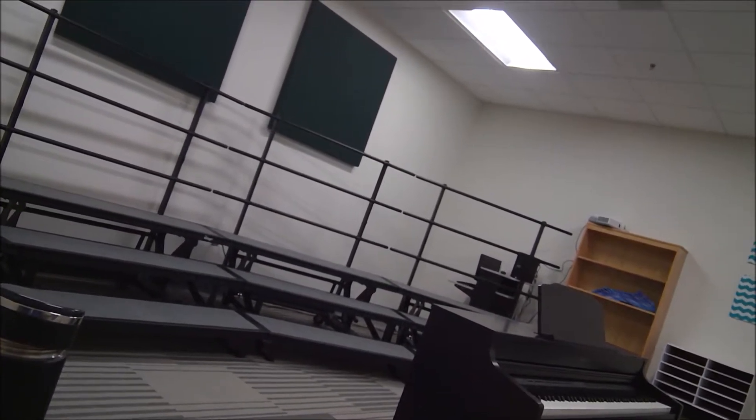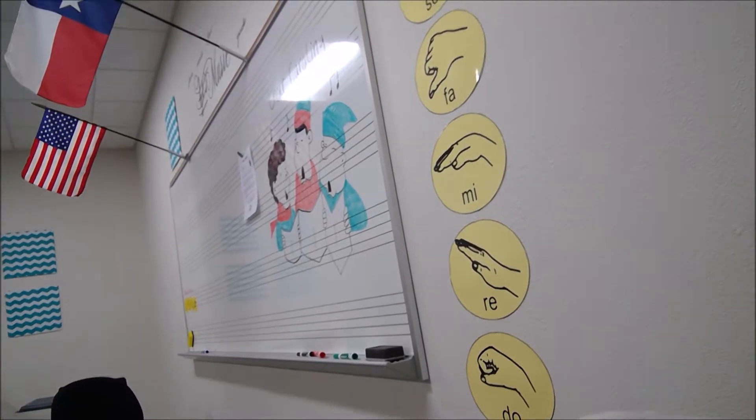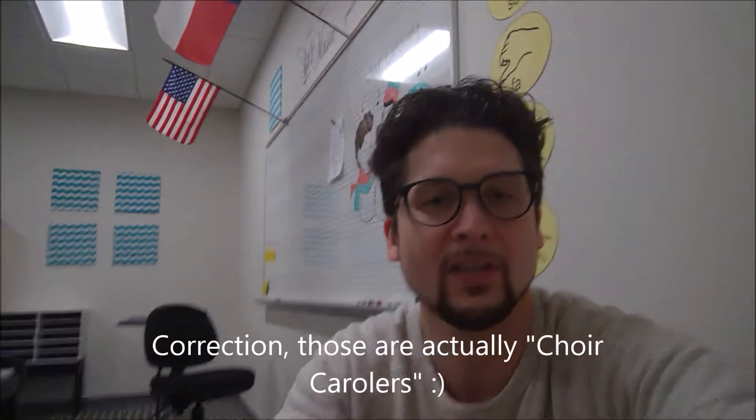What's going on guys? I'm here taking a break from group classes at Nelson Middle School — this is where I'm teaching today. We've got risers, we've got a keyboard, we've got a little bit of everything. We've got these Christmas carolers behind me doing their thing. We've got everything in this room.